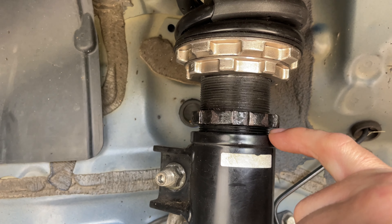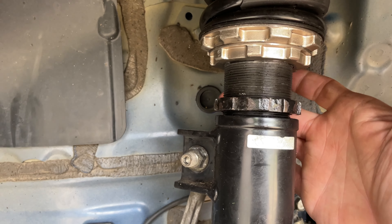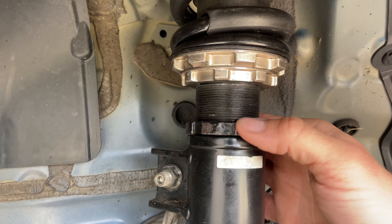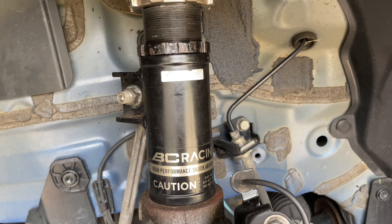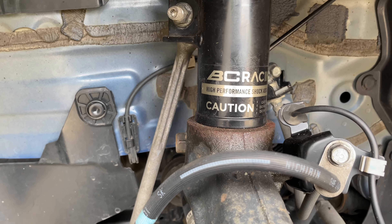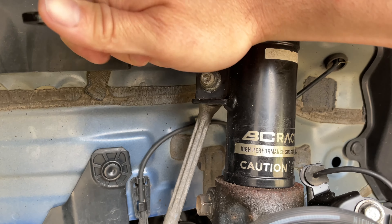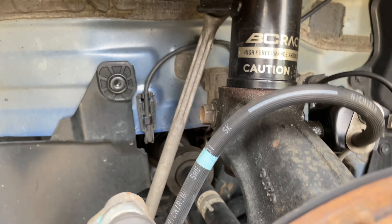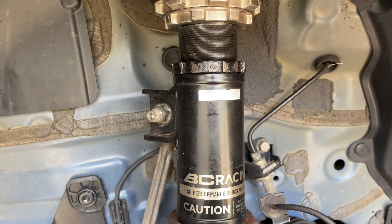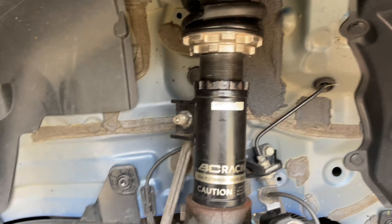Now I have everything preset - I'm right at the five millimeter marker between these two collars. Now I'm going to bring this top ring back down to the base to lock it in. That's nice and snug. Now I need to take this wrench and tighten it down. There we go - it should be nice and tight. I'll give it a little final adjustment just in case I need both hands. That's basically how you do the two front sides.